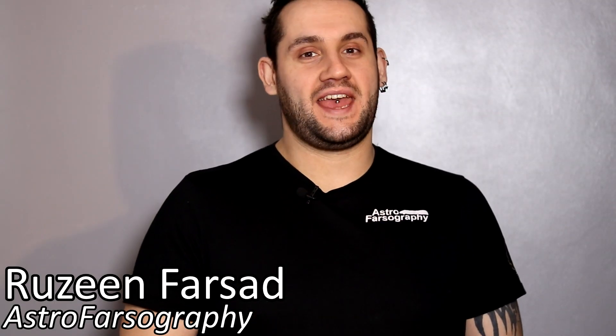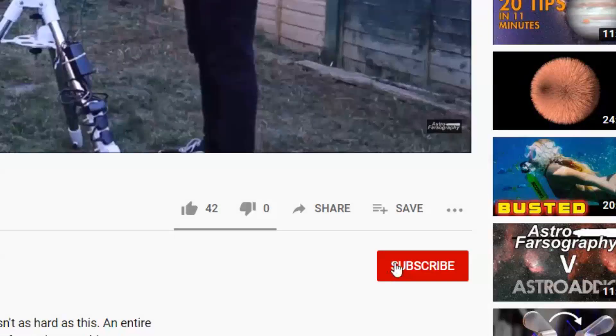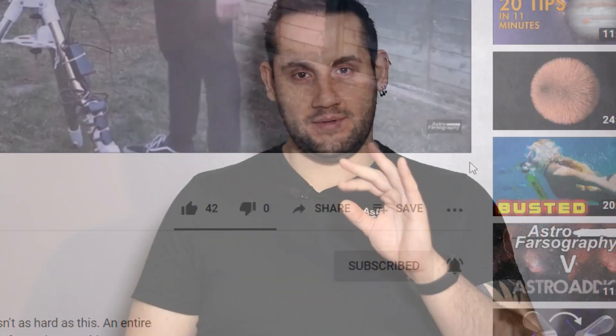How's it going everybody? It's Rosie here for Astrophotography and I'm back with another review. Real fast, I just want to thank today's sponsor — myself. If you want reviews, how-tos, and vlogs for all things astrophotography, be sure to subscribe, hit the bell, and you'll never miss an upload.